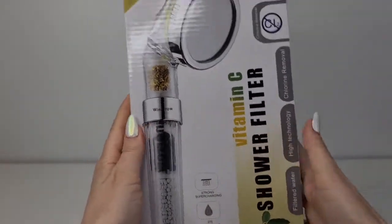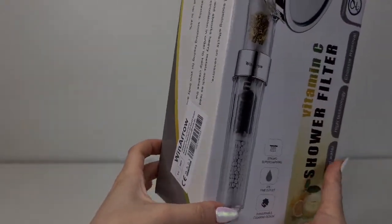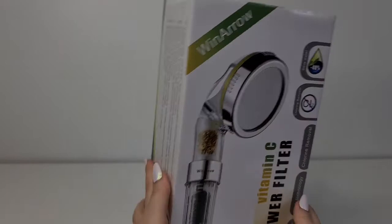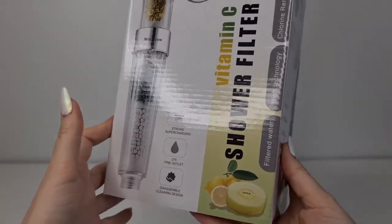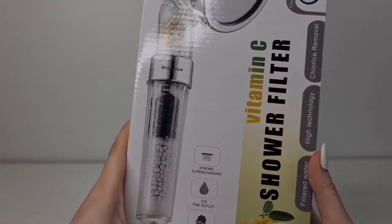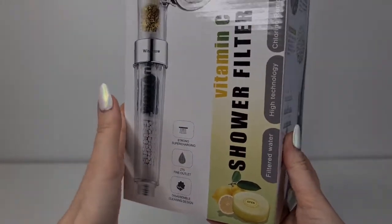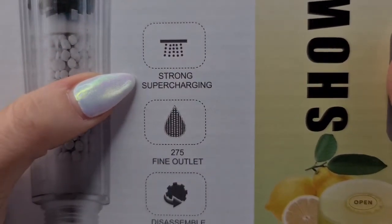I really wanted to get this because here in Germany we have really, really strong water and the skin gets dried out so fast. I have to use moisturizer every day or my skin looks terrible. Not to mention my hair has been falling out a lot lately and my scalp is looking more dry than ever. It says it's helpful for the hair, the skin, and everything.